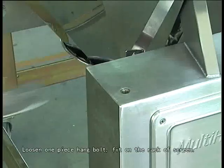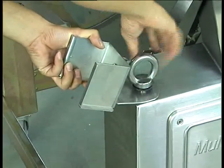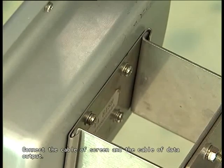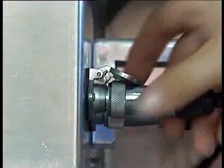Loosen one piece of the hand bolt. Fix on the rack of the screen. Then collapse the screen on the rack. Connect the cable of the screen and the cable of data output.